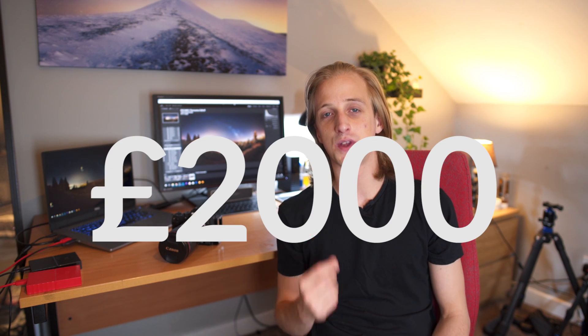The camera comes with a £2,000 price tag, which isn't exactly the cheapest camera on the market, but when you compare it to other cameras with the same features and specs, it's pretty damn good.